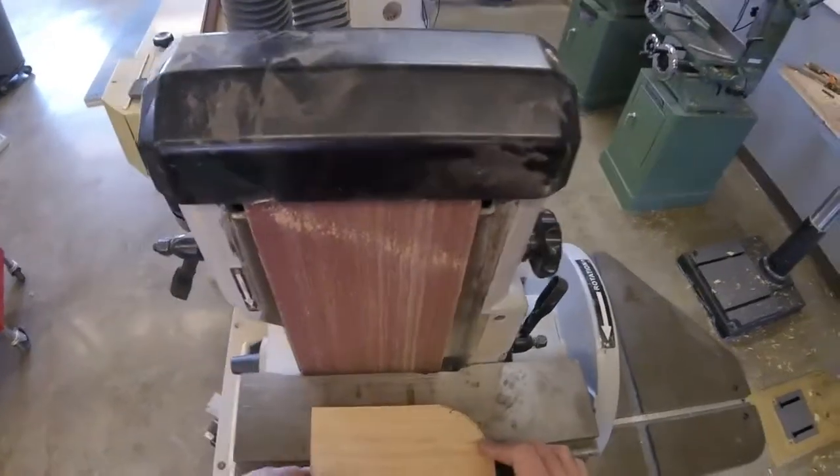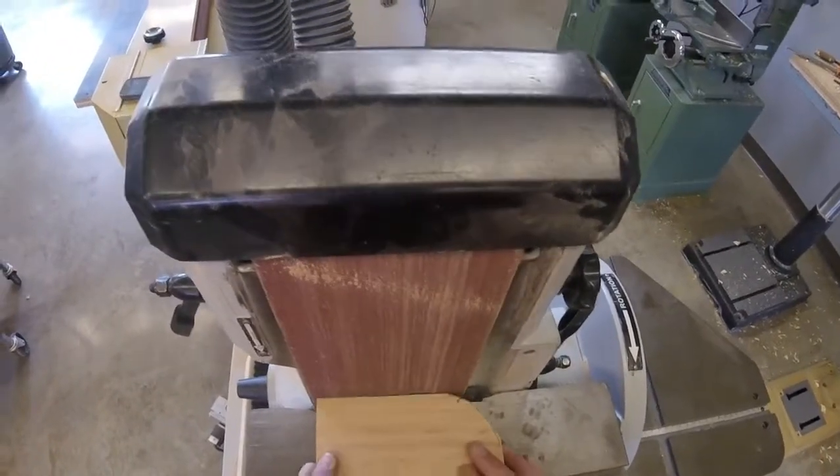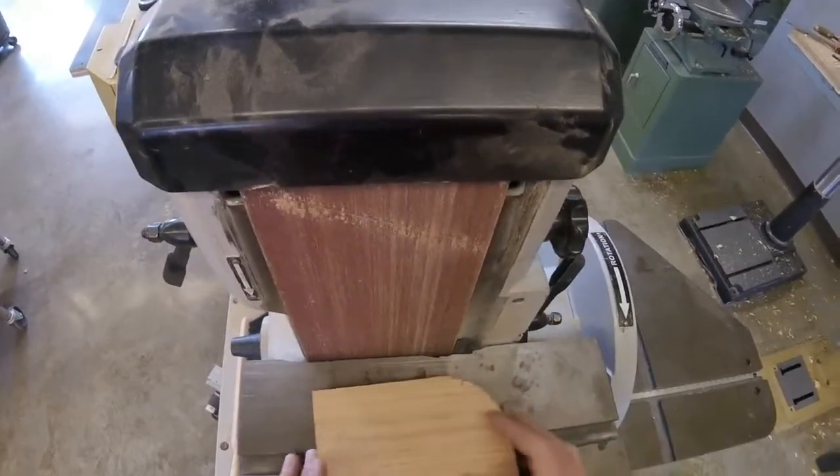Be sure to wait for the machine to stop. When sanding, use a gentle, even motion. Do not force the wood into the sanding material — you'll burn the wood and you'll tear the belt.